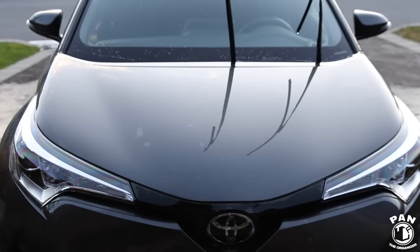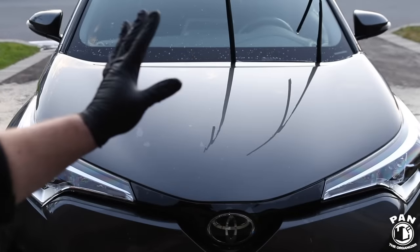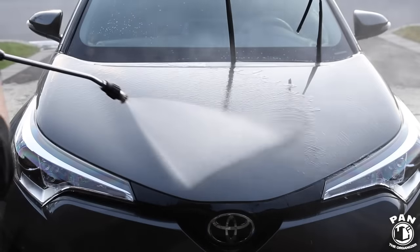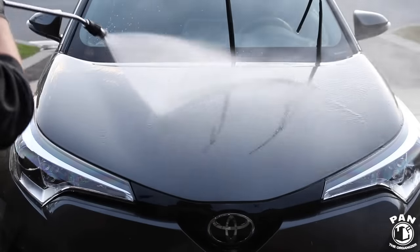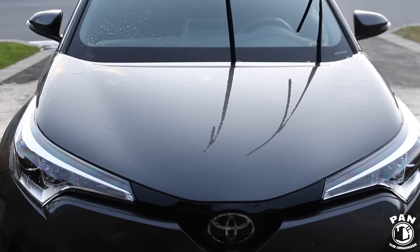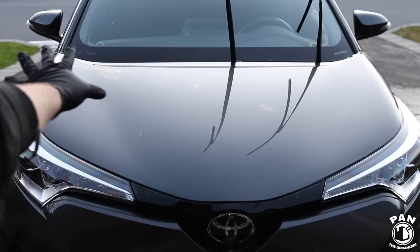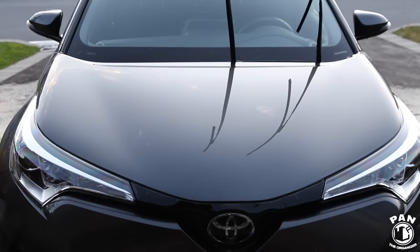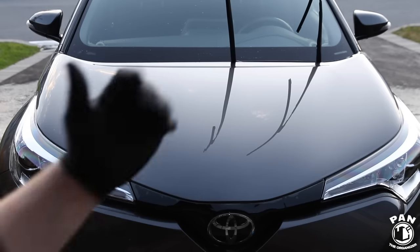The vehicle has been washed now, and to prove there's no protection, we're going to spray it with water and see how slow the water sheeting is and that there's absolutely no beading. As you can tell, there's absolutely no water beading and the water is very slow to sheet off the panel — signs that there is absolutely no protection on this hood right now. The vehicle has been fully washed and is good to go.